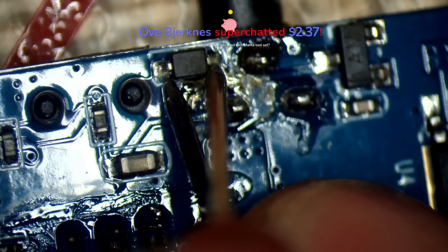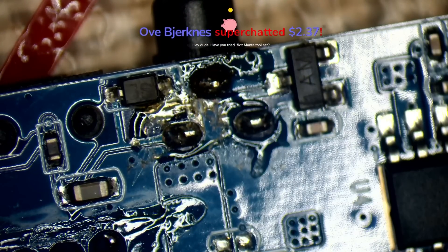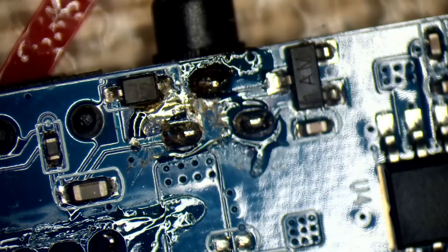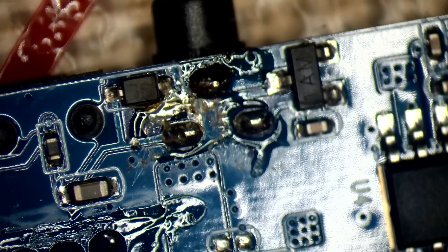Ove Bekness super chatted $2.37. Hey dude, have you tried iFixit Manta toolset? Thank you buddy. I have tried the Manta toolset. They're not bad, mate. I appreciate the donation, mate. Thank you buddy.